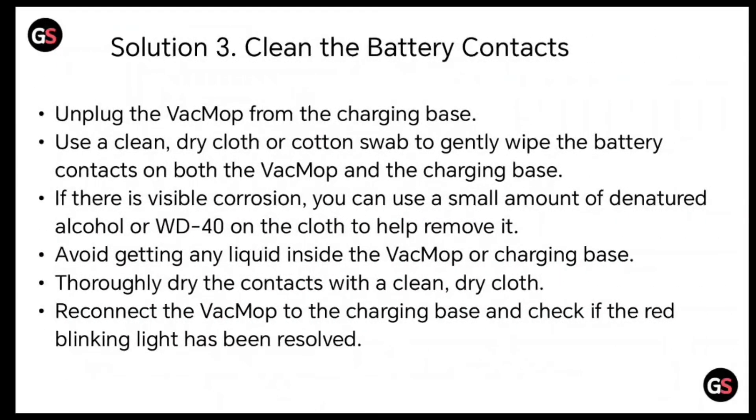Solution 3: clean the battery contacts. Unplug the VacMop from the charging base. Use a clean dry cloth or cotton swab to gently wipe the battery contacts on both the VacMop and the charger base.